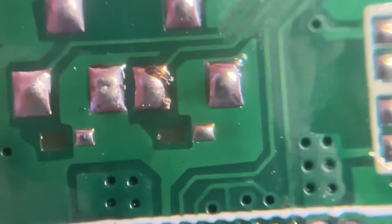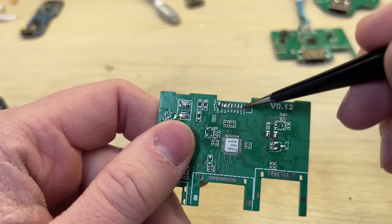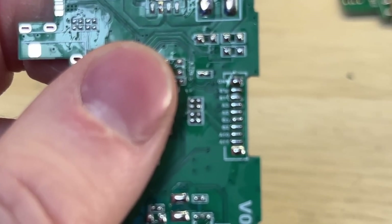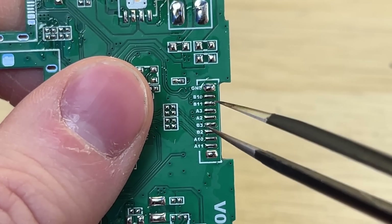I also found some missing traces, which can now be easily fixed. The biggest problem with this board, however, is that it requires a soldered USB cable. It's actually a huge pain to solder this. I think it would be way better to replace it with some regular USB-C connector.